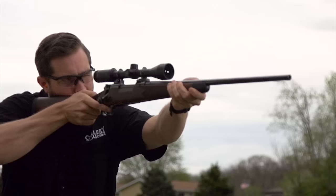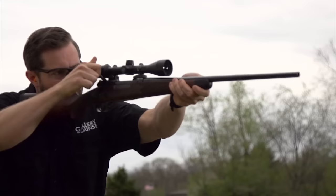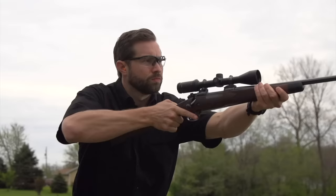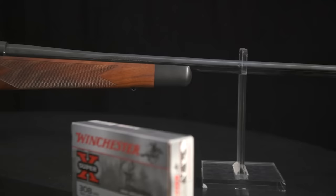Engineering is great, but design is what gives you the emotional attachment to a rifle. And the Super Grade exemplifies classic design. The high grade walnut stock with shadow line cheek piece recalls the golden age of American rifle making, and correctly positions the eye behind the scope. It's set off by an ebony foreend tip and steel grip cap, and capped at the butt by a Pac-Mar Decelerator Recoil Pad.